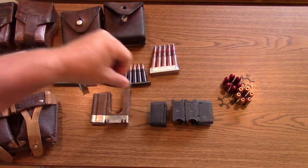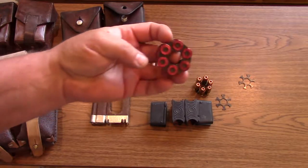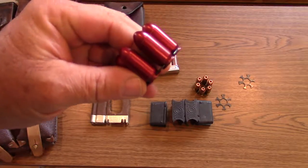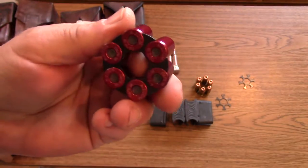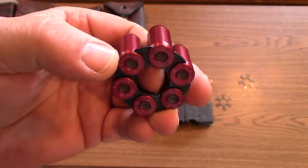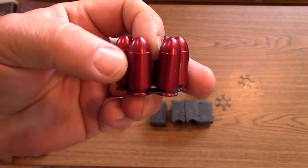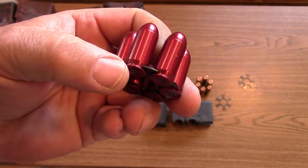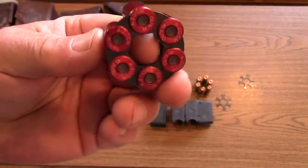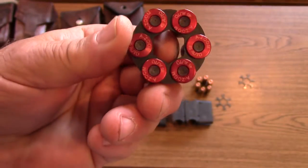The last type is the moon clip. This is a .45 auto moon clip with dummy rounds. They are designed to hold a rimless cartridge in a revolver. Without the rim, the ejector wouldn't work and the rounds would not headspace correctly, since a revolver headspaces over the rim rather than the case mouth as an auto does. You have to have some way of headspacing it, holding it in, and making the ejector work — so they use moon clips.